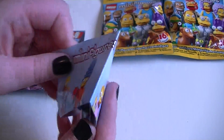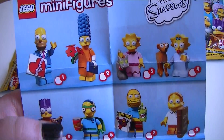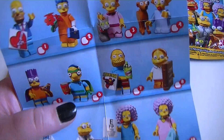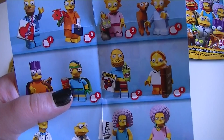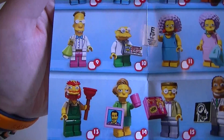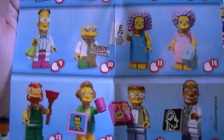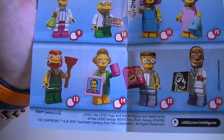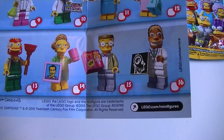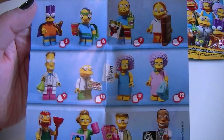Let me take out this sheet first to show you all the characters if this is your first time joining us. You've got Homer, Marge, Lisa, Maggie, Bart, Milhouse's Fallout Boy — I really want Milhouse's Fallout Boy — Comic Book Guy, Martin, Dr. Frink I think his name is, I wouldn't mind getting that one, that one's kind of cool. Hans Moleman, Patty and Selma, Groundskeeper Willie, Edna Krabappel, Smithers, and Dr. Hibbert.